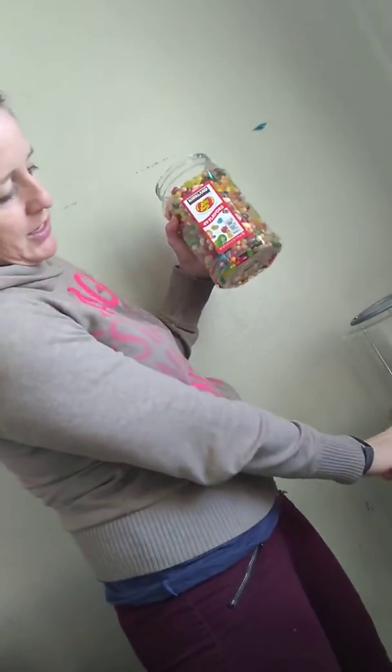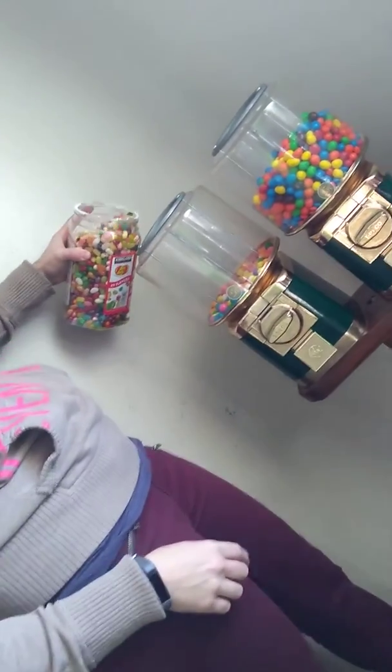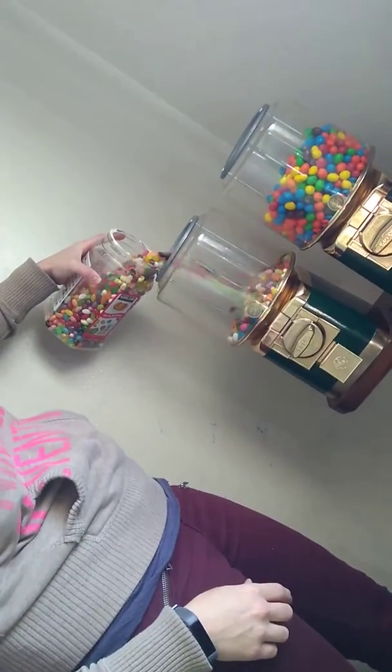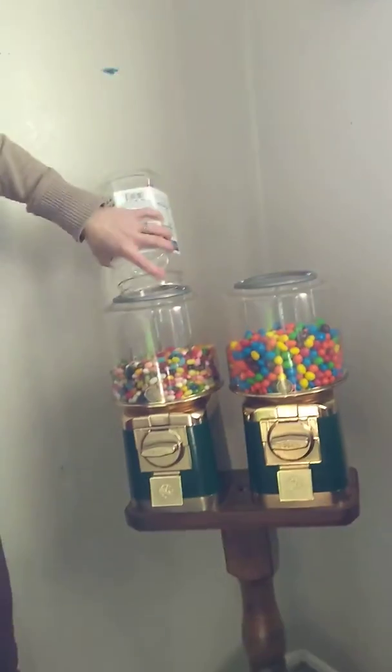Four pounds of jelly beans — we're gonna put it in the gumball area because we're gonna try something new, huh guys? Here it goes. Whoa, look at all these jelly beans.